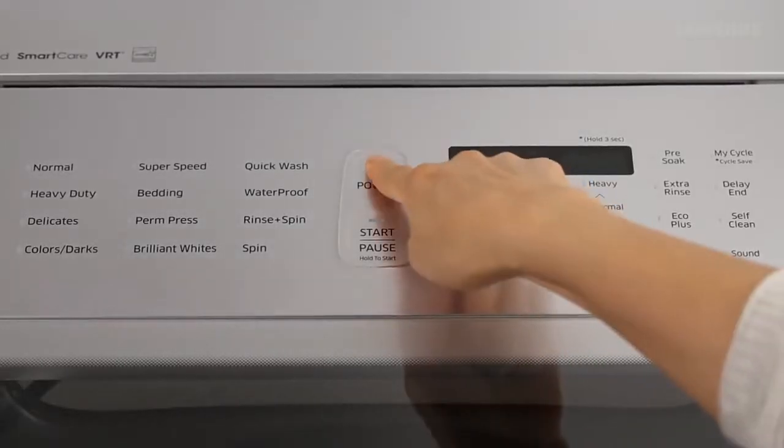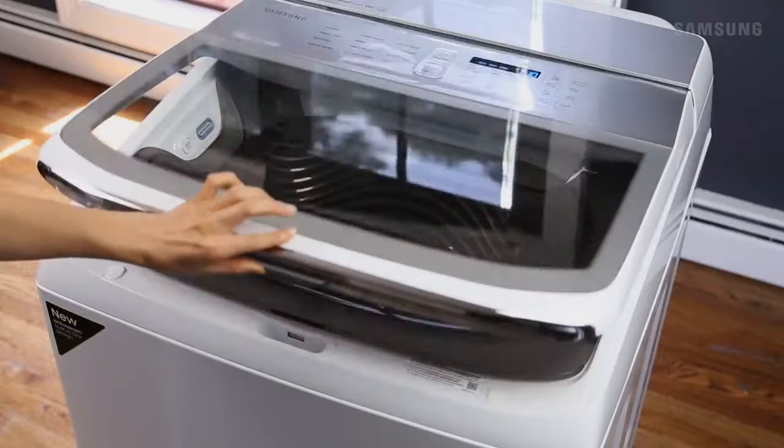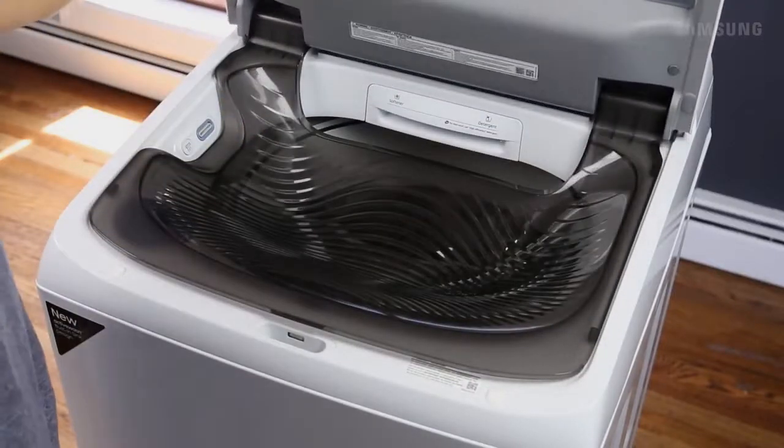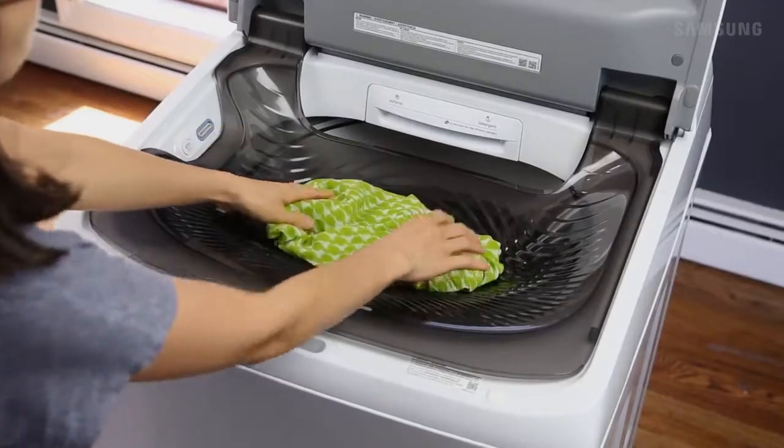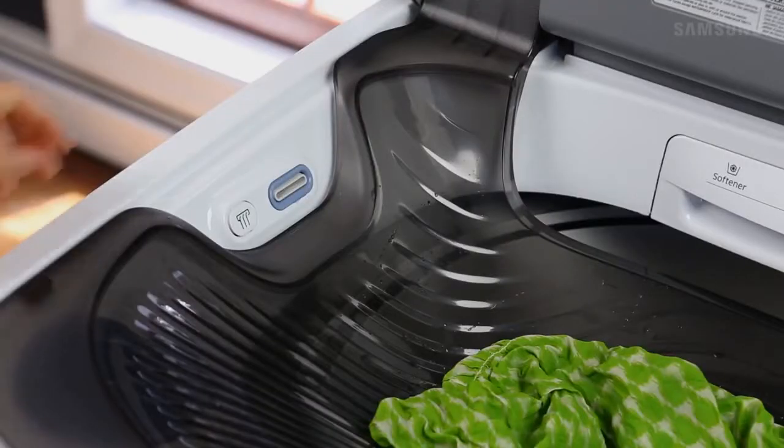With the unit powered on, press and release the center latch to open only the door. Now you can place the items you wish to pre-wash inside the built-in sink. Add in water by pressing the WaterJet button.